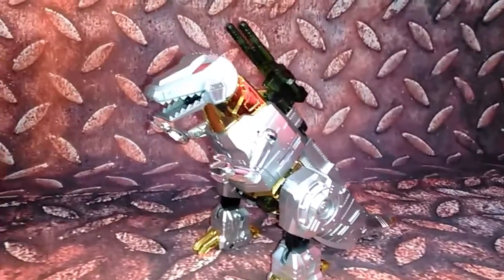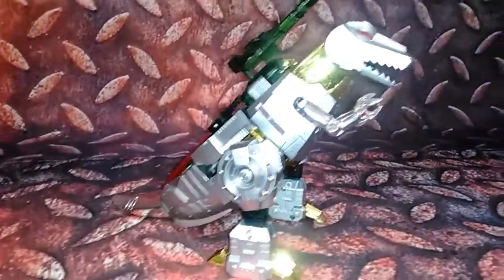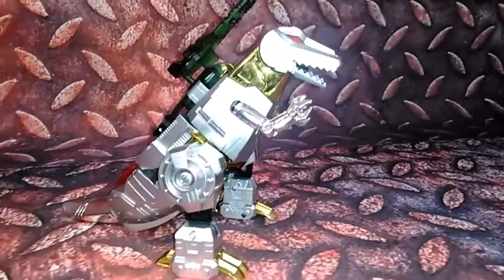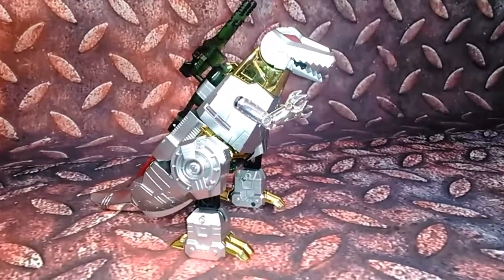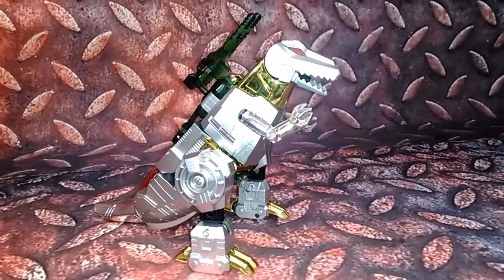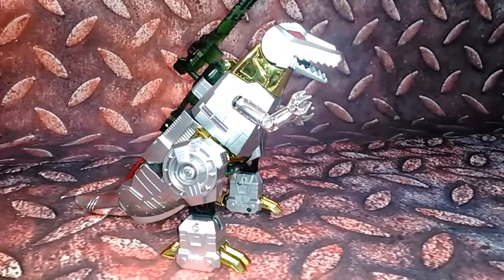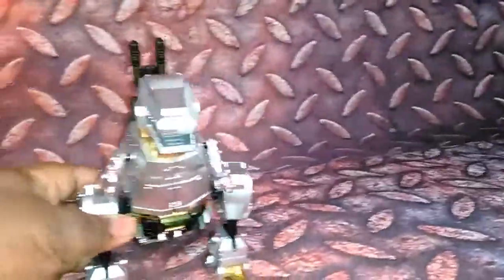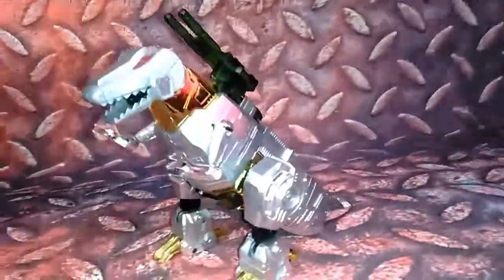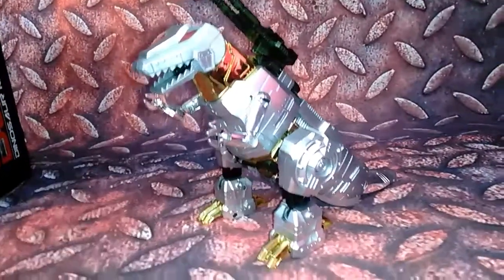Overall, pretty awesome version of Grimlock. I did actually get this off of Wish, and I was supposed to get a throne with it, and I did not — I was very upset about that. But the actual Grimlock figure, the D-Zero Dinosaur King, is actually a nice, kick-ass figure. Thumbs up for me.